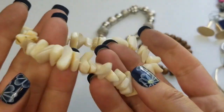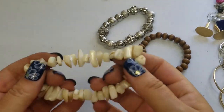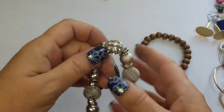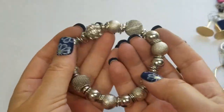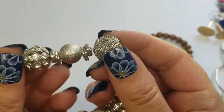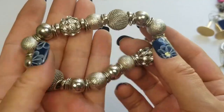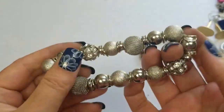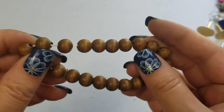This one feels like real stone — so this one's going to be two dollars. We have this stretch with a bit of a tight stretch. Cute little beads on this, neat, but we'll do a dollar on this one just because I'm worried about the stretch. You can repurpose the beads. This one's a wooden bracelet — a dollar on that one too.